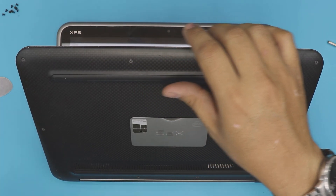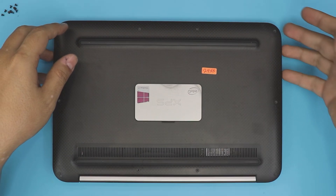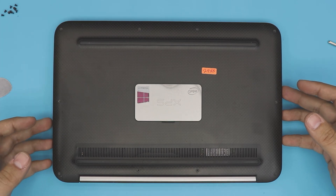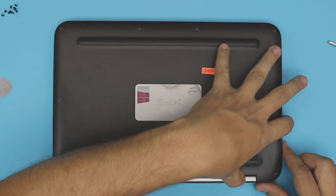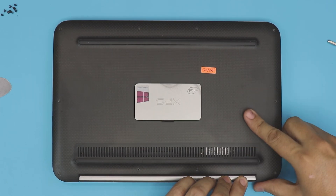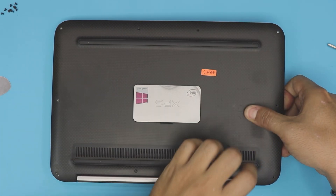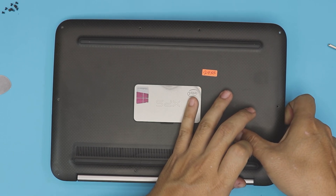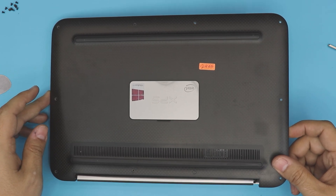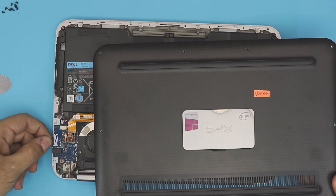Once it's loosened up a little bit, close it back down and lift up from where the power jack is. Don't lift from the power-on button side — hold down from the hinge and pull the power-jack side up. Lift up from this side and then slide it towards the power-on button, because you don't want to yank it up otherwise you're going to break the power-on button.